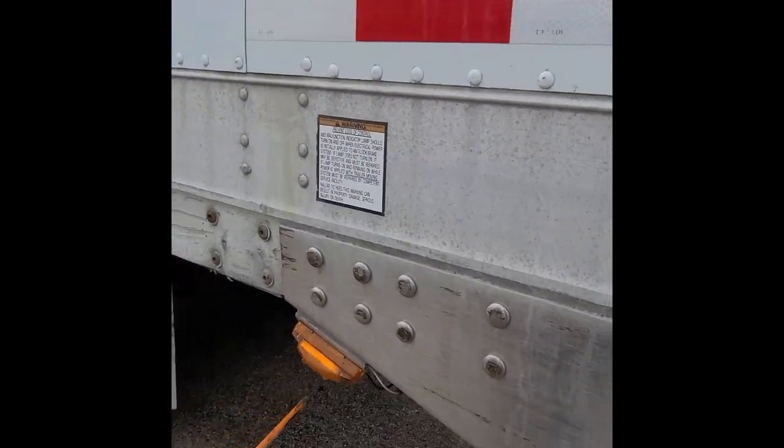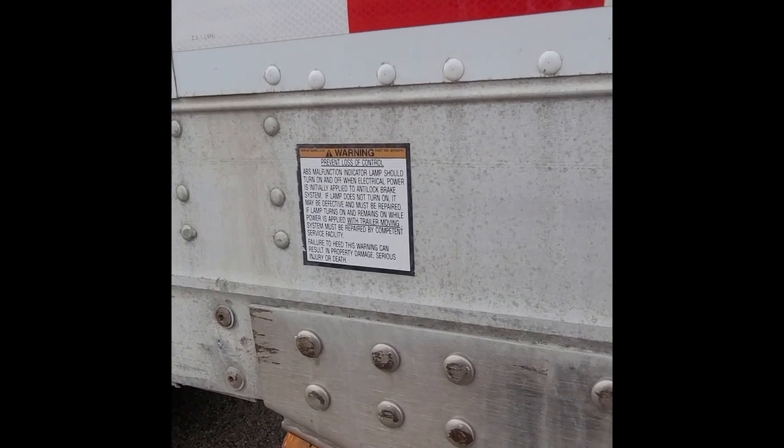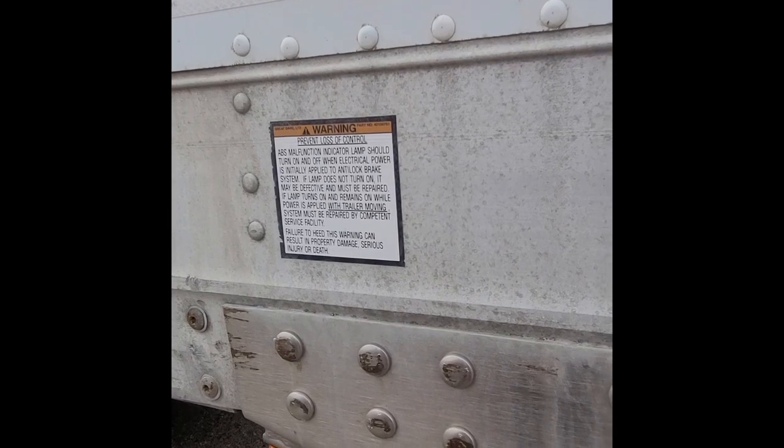Our ABS light: amber in color. Once the engine starts it should turn on and stay on for two to three seconds then turn off.